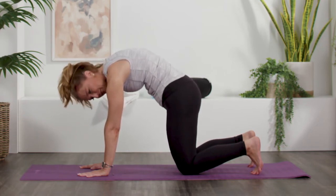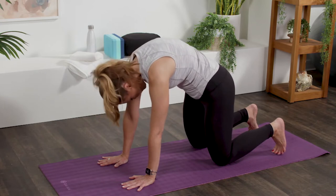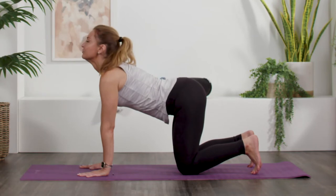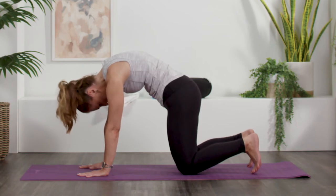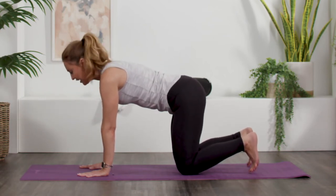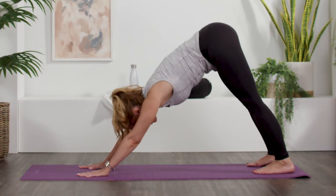Kind of like a Halloween cat, right? Inhale. Exhale, spine up. Two more. Inhale. Exhale. Good. Now, if your toes aren't already tucked under, let's do that now. Lift our hips up and back, and we're in our first downward facing dog.